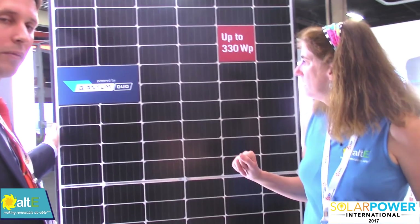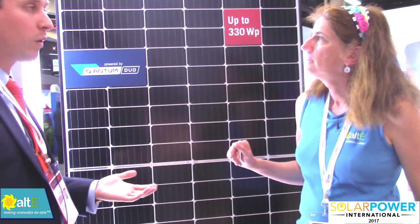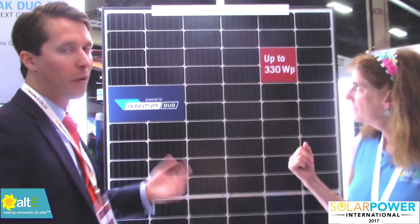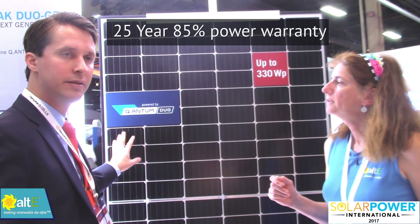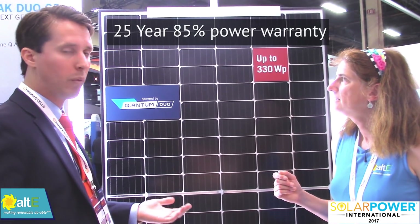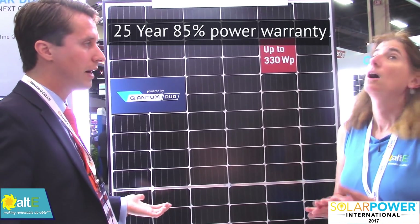Another benefit: the module has a slightly better warranty than our standard. We always have a great warranty, but this one gives you a little bit better linear degradation. So after your 25 years, we're warranting 85% of the original power output, which is really nice.